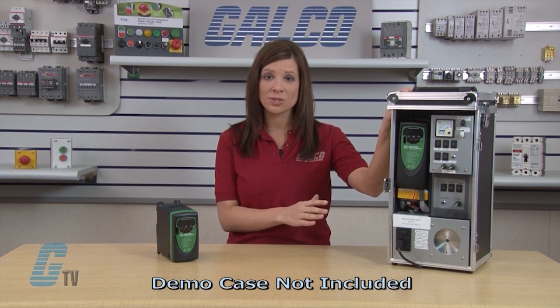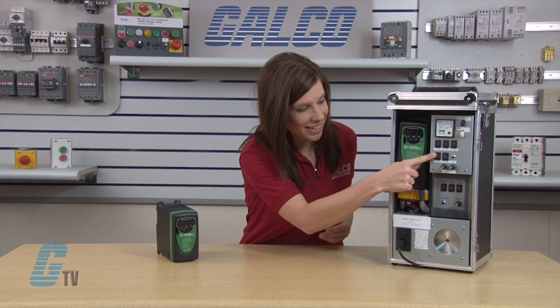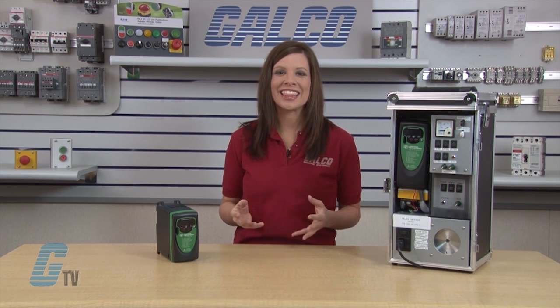I have already double checked my wiring to ensure that it meets with the recommendations in the Commander SK User Manual. I will be using a demo system to show the functions of the drive, so we will focus on the drive itself. The switches, indicators, and controls to the right of the drive are to demonstrate the interfacing capabilities of the drive only and are not included with the drive package. Let's get started.